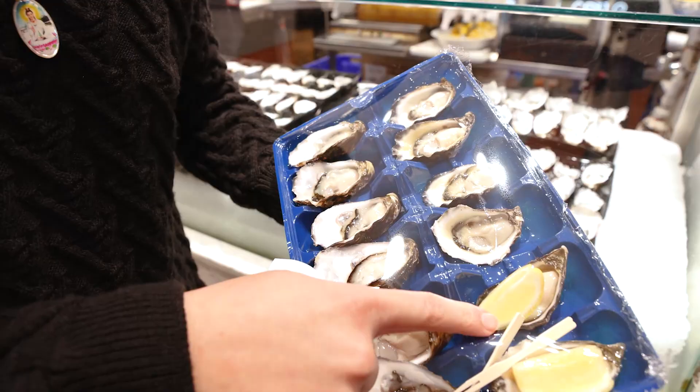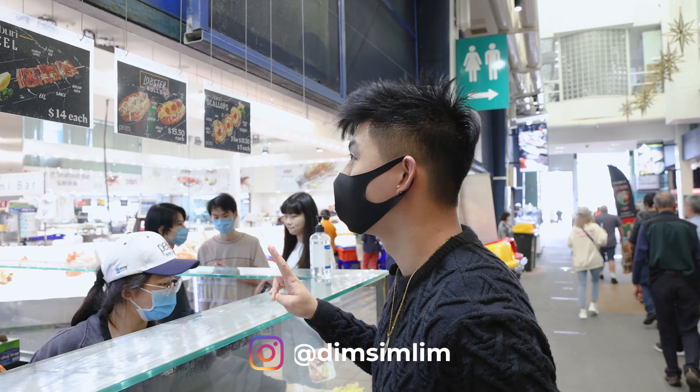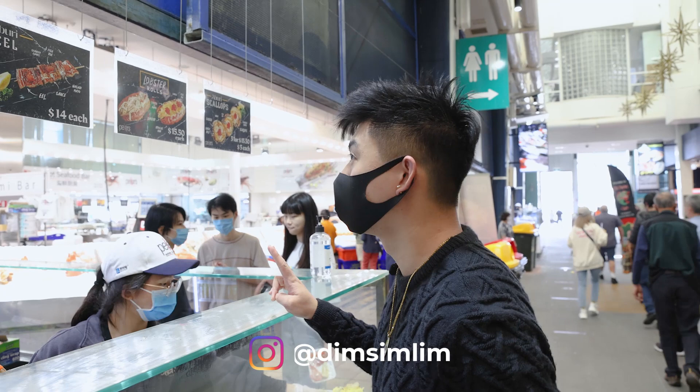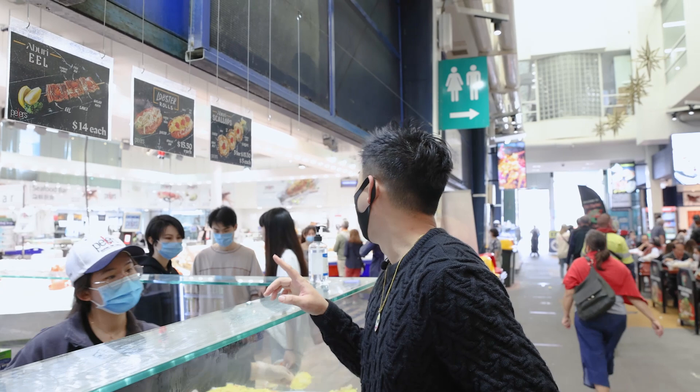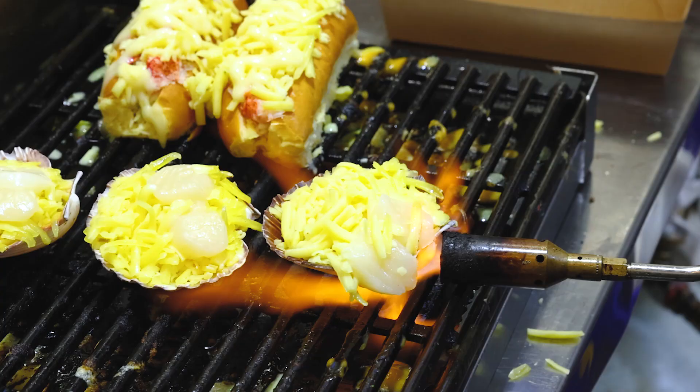So we've got the Sydney rock oyster, we've got the pacific oyster, two lobster rolls, one peel and eat, and three of the grilled items. We ran out of the sea urchin, so we didn't order that — that's okay, no problem.